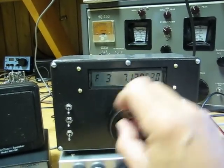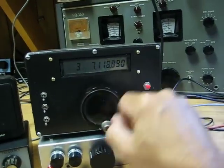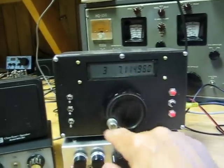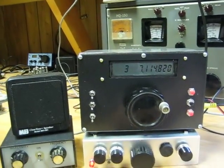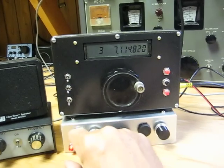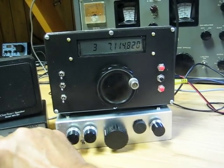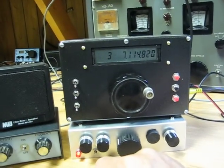So we're heading down into the CW part of the band, and we should be able to pick up some CW. There's the audio filter. There's the audio filter and the 1056. So it gets pretty sharp.